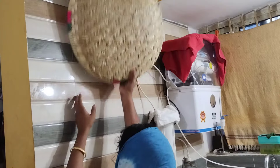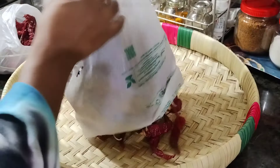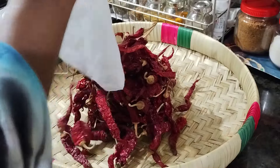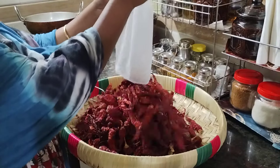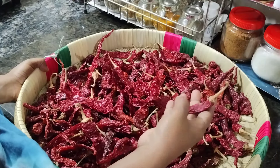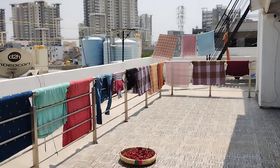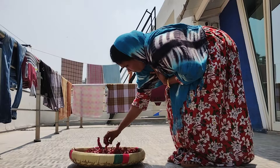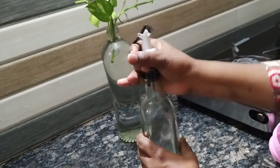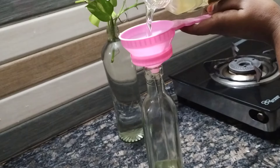I have to drink milk. If we add some milk to the cashmere in the day, we will use it as well. Then we will use it as well. Now let's put it in the bowl and add it.